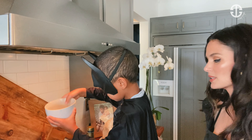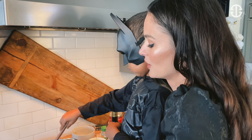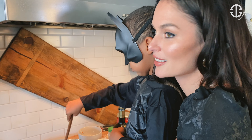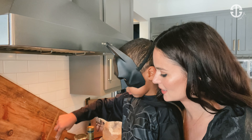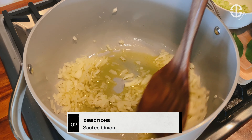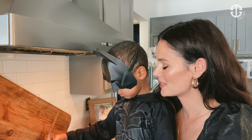Now we're gonna stir it a little bit with our spoon. I thought I was gonna be cooking today, but I guess Batman took over. Zion loves to cook — we do a lot of cooking in our house. It's our little bonding moment, and we're so good at it, aren't you, Z? So we're just gonna sauté the onions until they're transparent. Good job, Z.